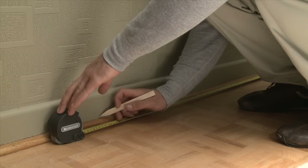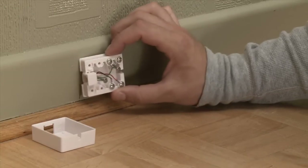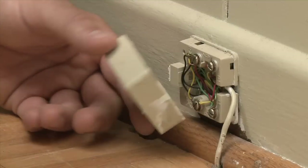Start by installing the new junction box in the desired location. Then, remove the old junction box cover. You'll make the connection here later.